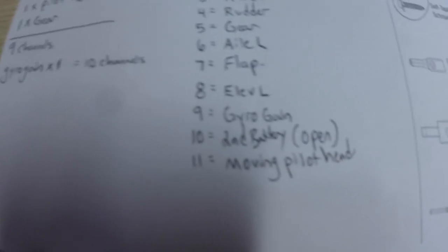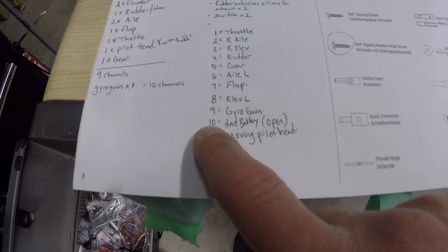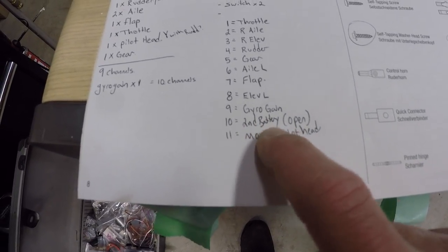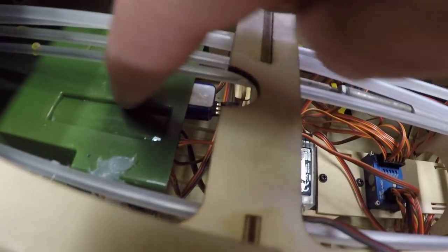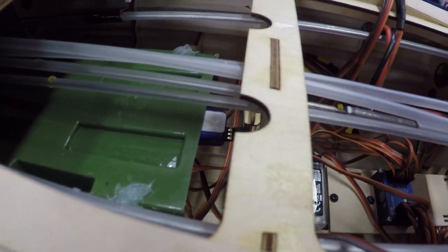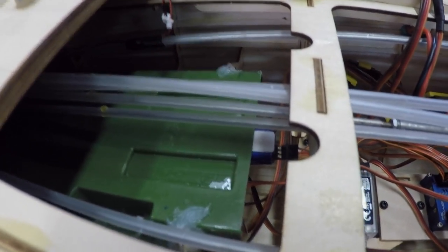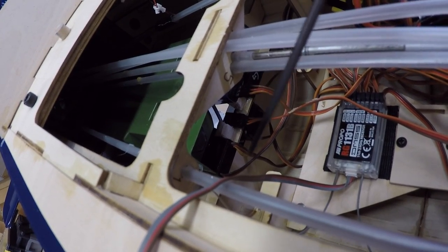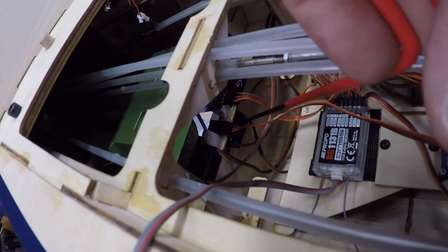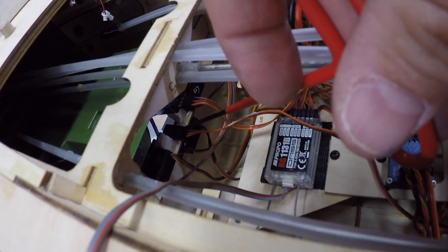I'm putting this channel info in the video just in case I lose it. The second battery channel could also be used as another channel so we do have one spare. Put the GPS unit in the foot area of the cockpit — when the plane's assembled and turned on I'll be able to see the light on the GPS unit but it won't be too visible from the cockpit side, which is great.